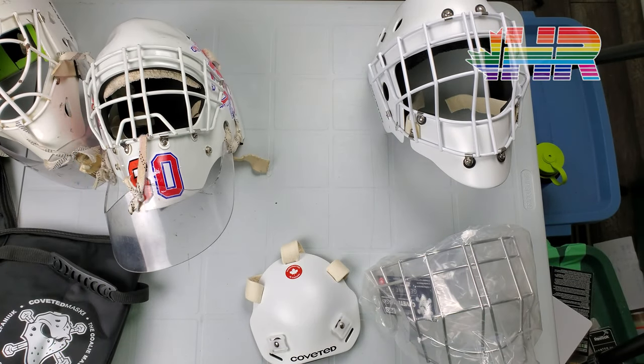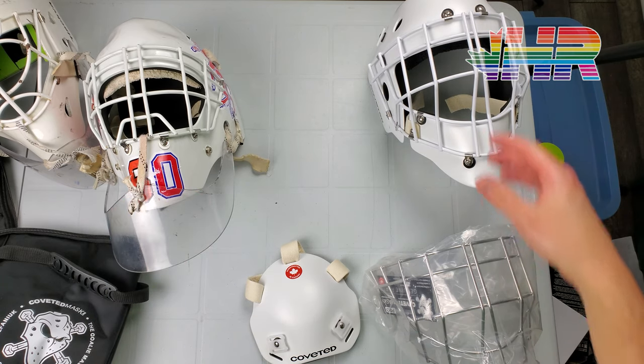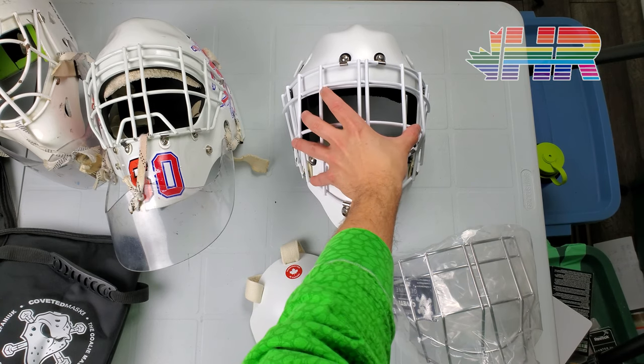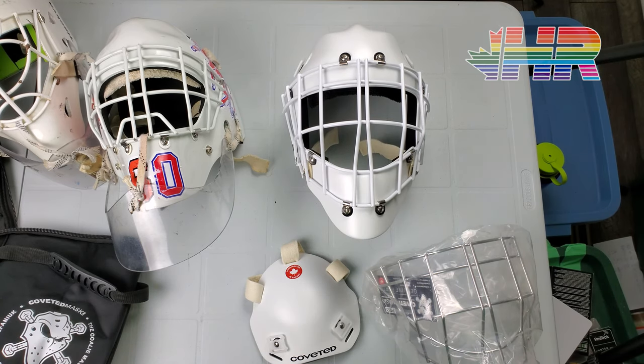I have no problems really with sight lines or anything with that. I'm very comfortable in it. It's protecting me well. I saw this though and wanted to try it and really liked it when I put it on and really liked the extra visibility. So I did that.